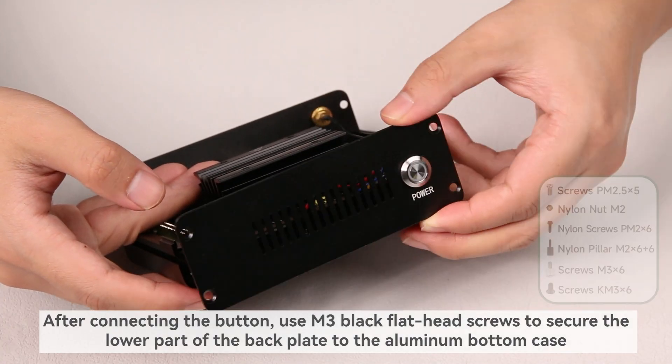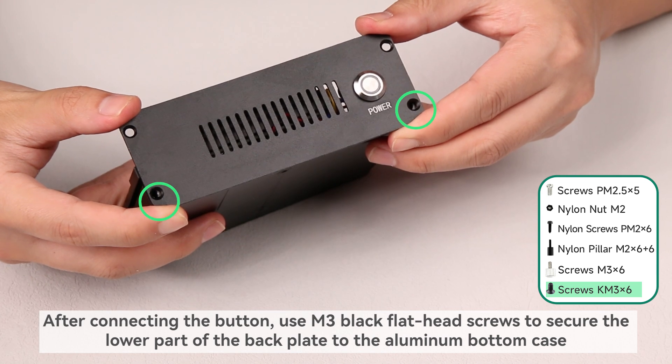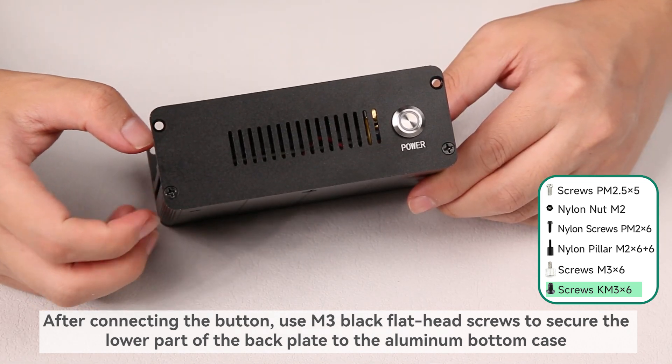After connecting the button, use M3 black flathead screws to secure the lower part of the back plate to the aluminum bottom case.